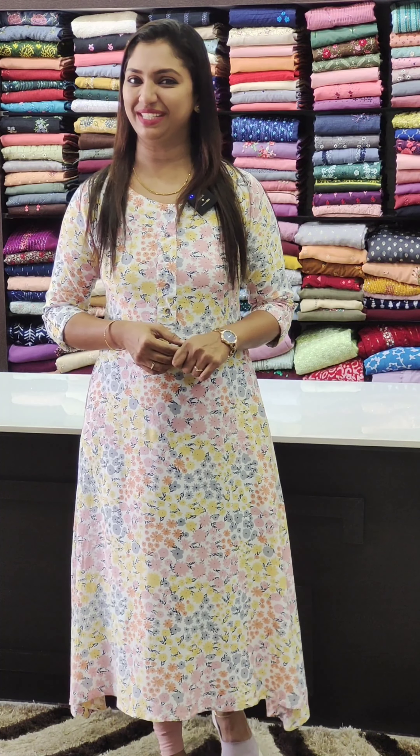Hello friends, welcome to Glitzindaya Fashions. I am Lassine Jamwal. We have three types of fabric that we have in the description of our video. I will show you the details.